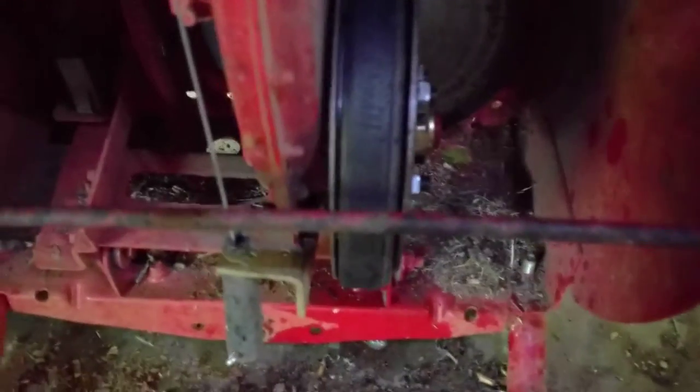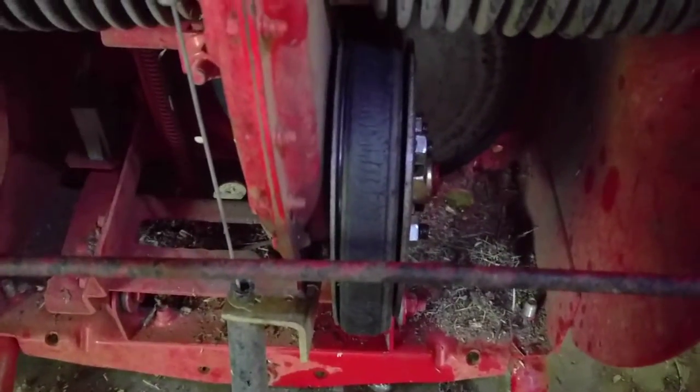This is a no-miss video of how to change the friction ring on a Snapper. This one is a 23 rear engine.